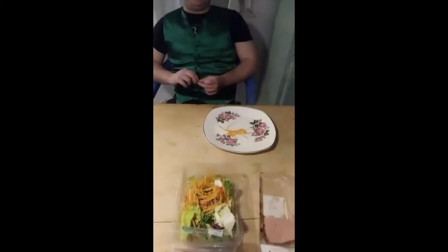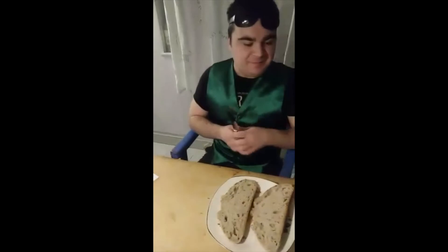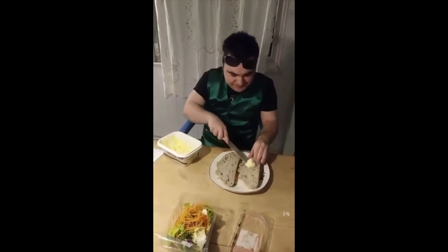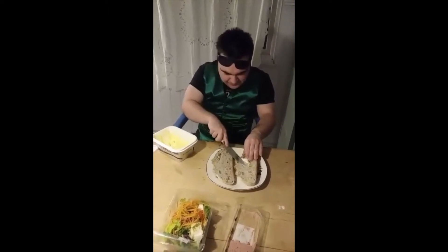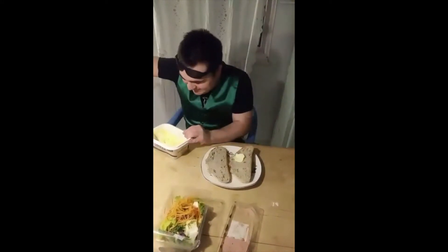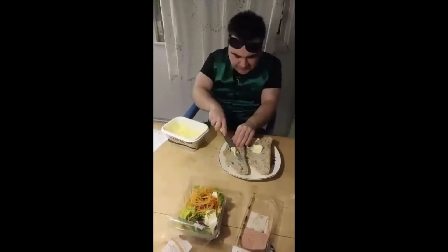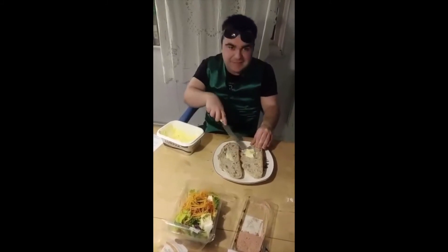So first of all, what do we do to the bread, Caelan? I'd like you to butter the bread, please. That's it, get a big old lump of butter and spread that across. And the other piece of bread — that's it, scrape it right across. Well done.